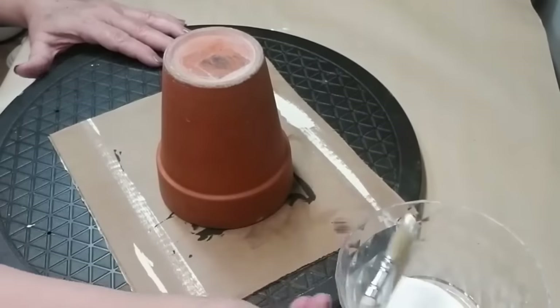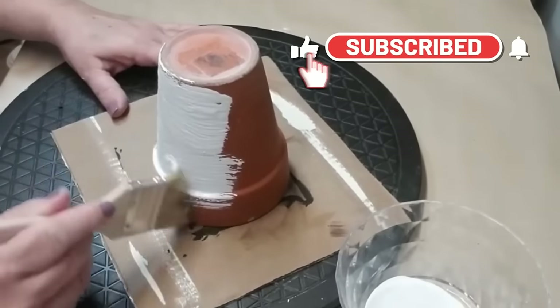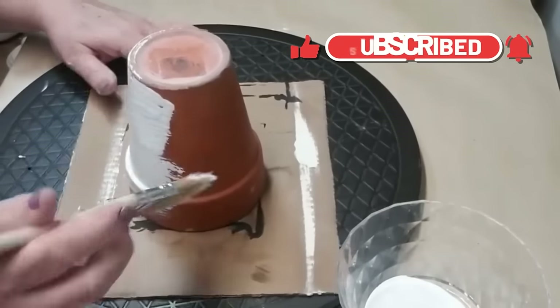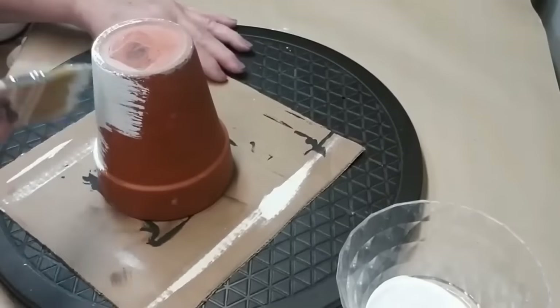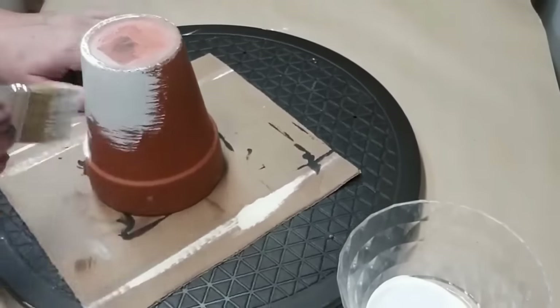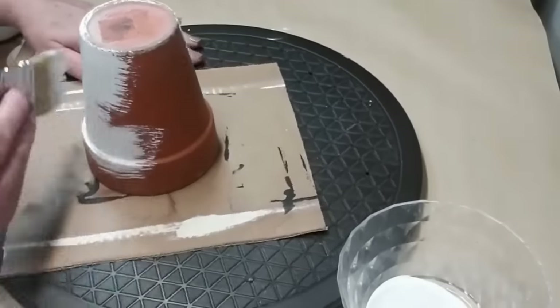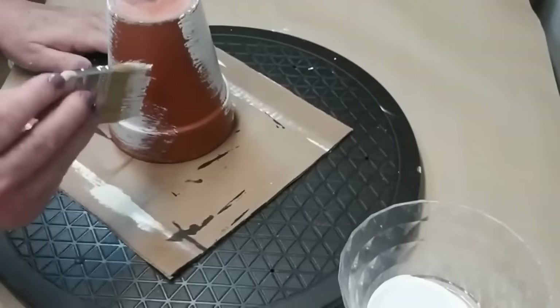For this second project I'm using this tall terracotta pot — I got a set of two at the thrift store and I just love the size and the shape of them, they're very unique. I'm giving it one rough coat with my chip brush of white chalk paint. It doesn't matter if a little bit of the terracotta shows through because I want it to be fairly rustic.